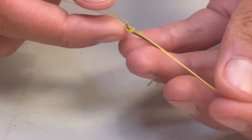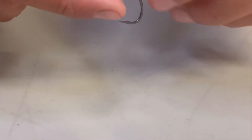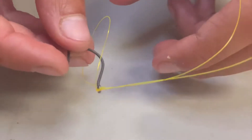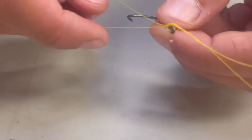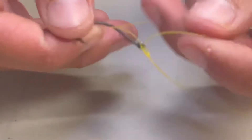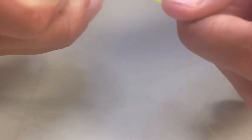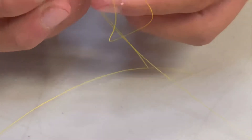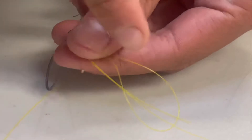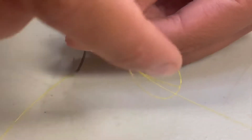Tighten it almost all the way, but I like to leave it a little bit loose so your knot doesn't nick itself and fold in on itself. Then you get this loop and you take it around the entire hook. So you're putting the hook through that loop right there? Okay. Bring the hook through the loop, and then you have this loop — your tag end through the loop, and the main end, the main line through the loop as well.